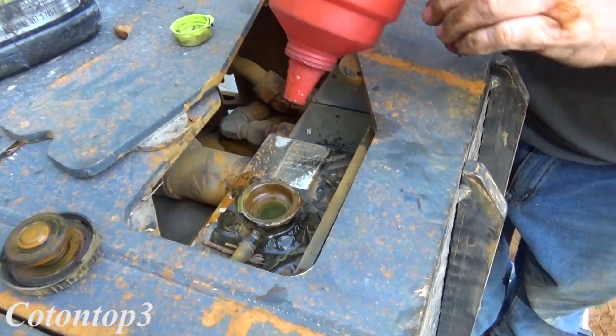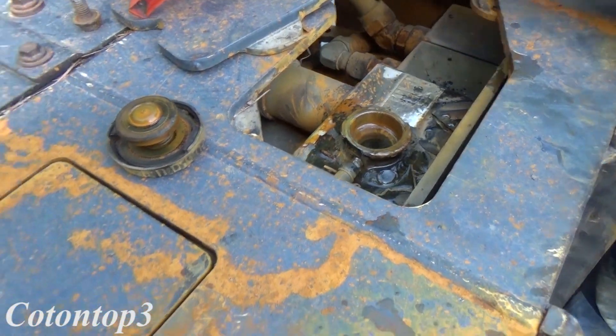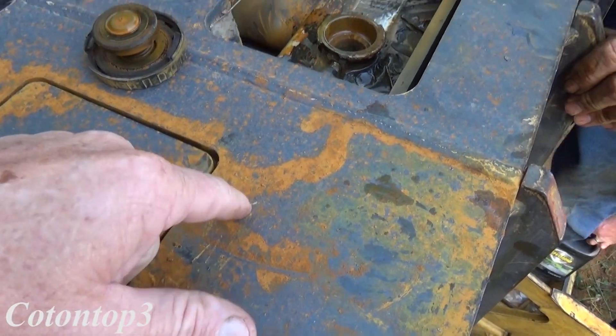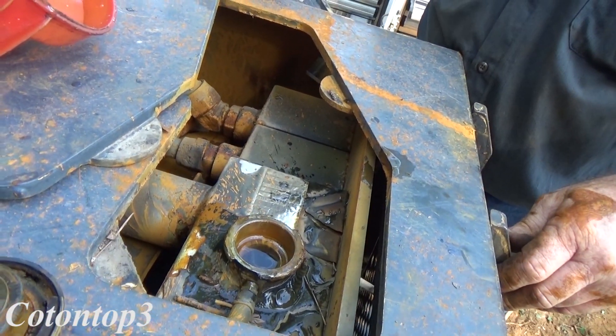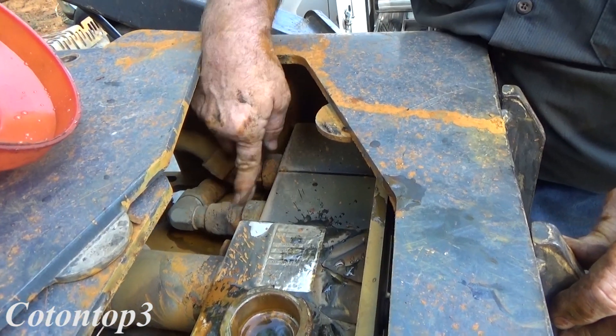We're going to run it with just plain water in it for a few days, and then we'll go back with some Cool Guard. You see it blowed all this crap out. Look at where it's eating on all that — what the heck is that, man? It's got to be some type of acid. I mean, it's eating that metal up right there.